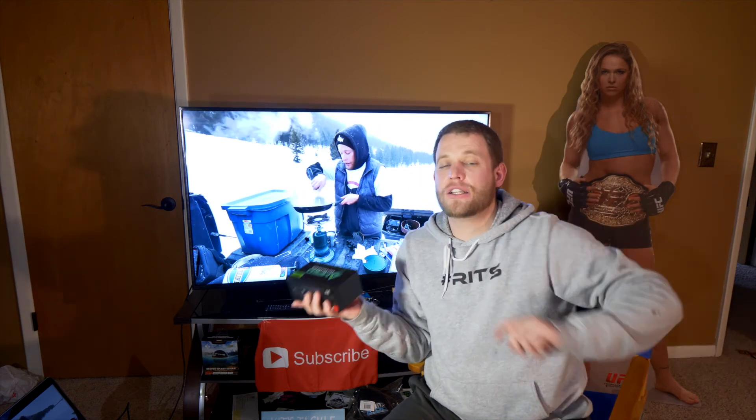If you want to know anything else, get a hold of me on Instagram, Facebook, whatever. Tight lines — we'll see you in the next one.